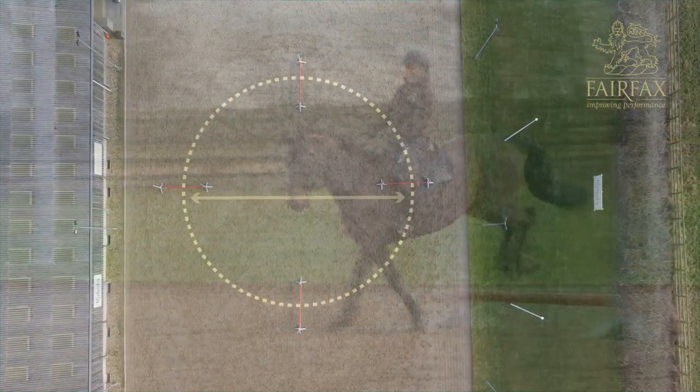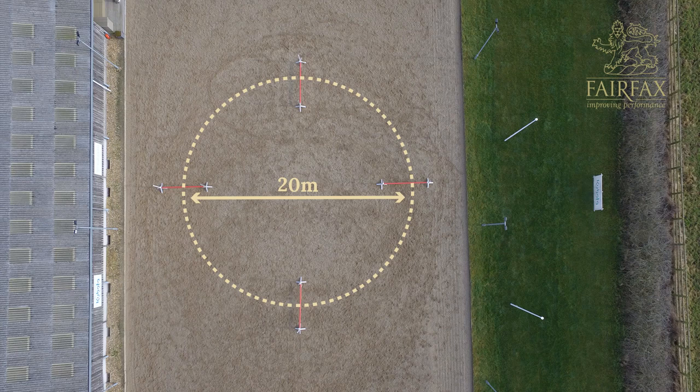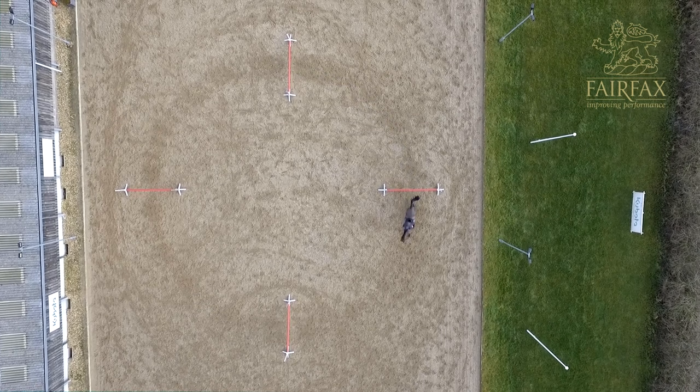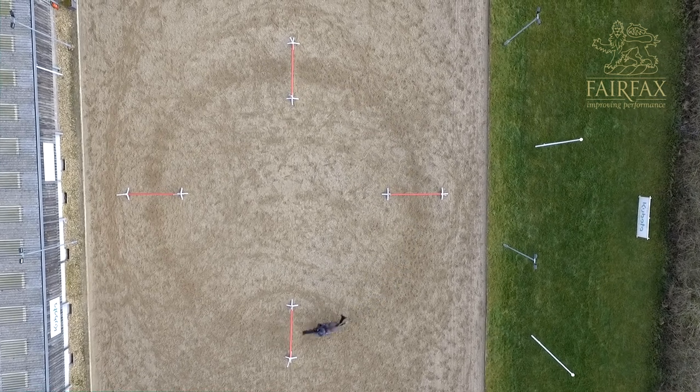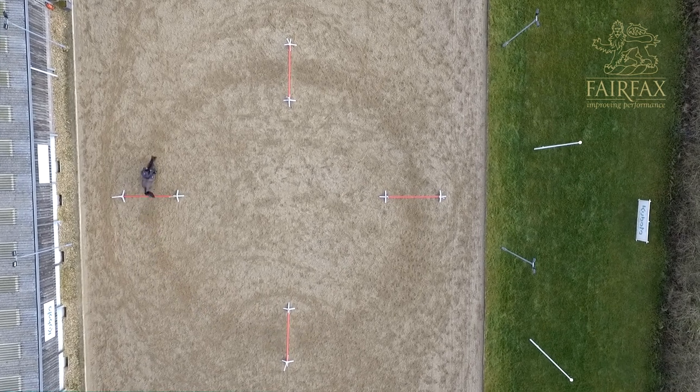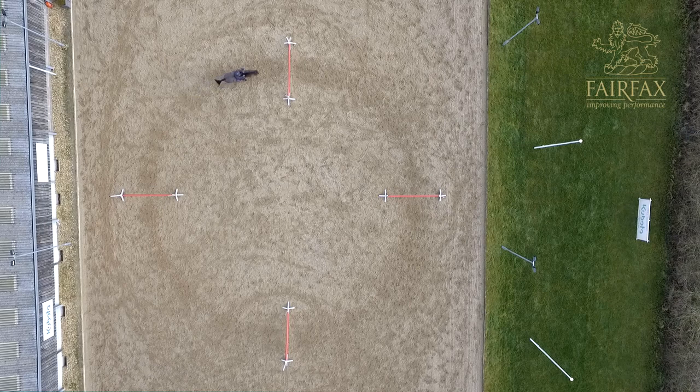The size of this circle would be a minimum of 20 meters in diameter, because it just puts too much pressure on the horses to canter a small circle while also jumping over a raised fence. I would place the poles and the fences directly opposite one another on the circle, so they're placed at quarter points around the circle.